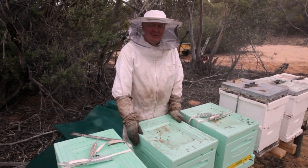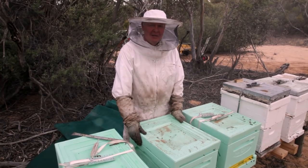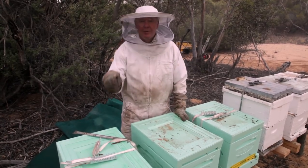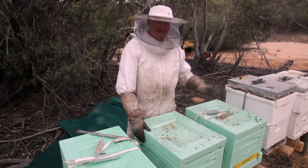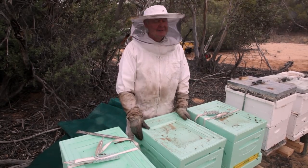One thing about these styrofoam boxes — it would be most advantageous not to put the smoker on the lid, because they might get a little bit excited. Tin lids, all good. Plastic foamy lids, all bad.